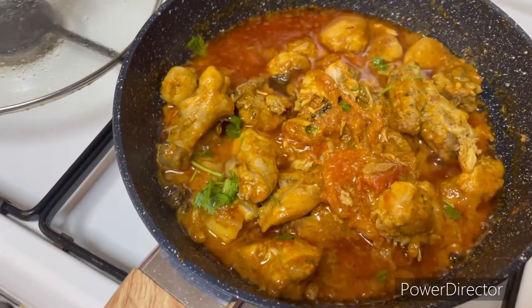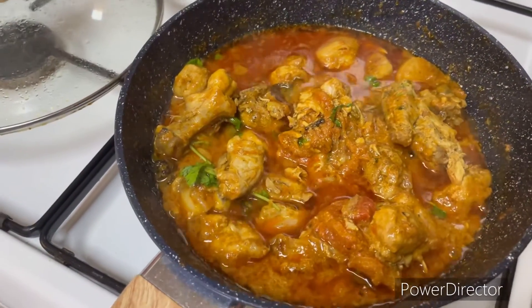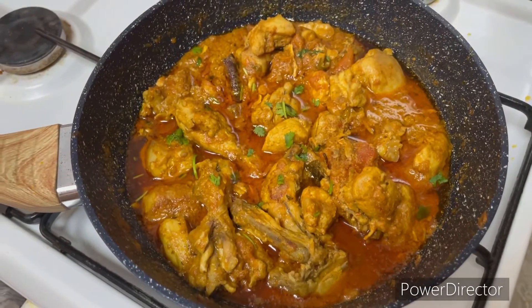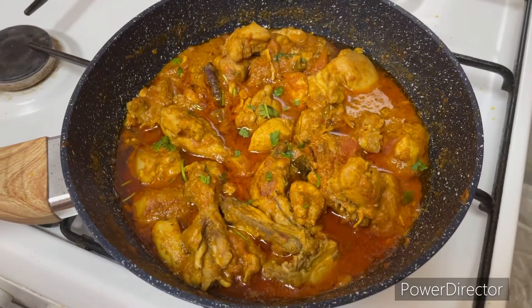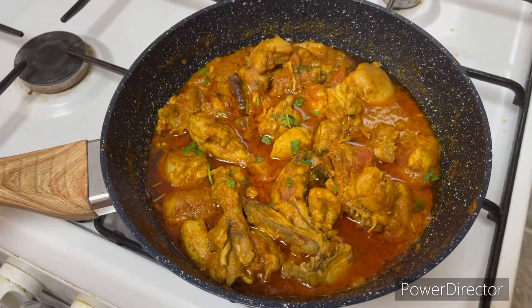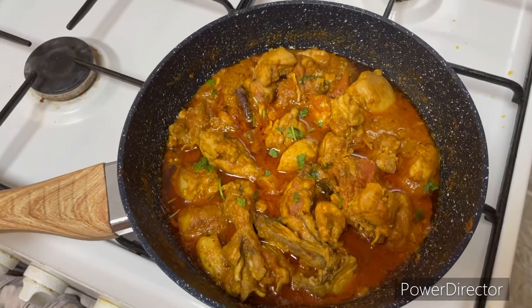This is the Arumaya Chicken Karahi or Peshawari Chicken. This recipe is a wonderful combination. If you want to try this recipe, share it with your friends and family and subscribe to our channel. Take care, bye bye, thanks for watching.